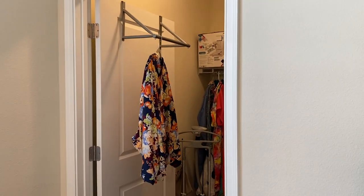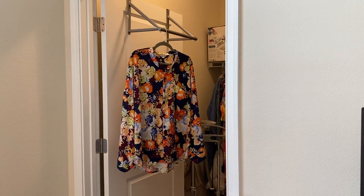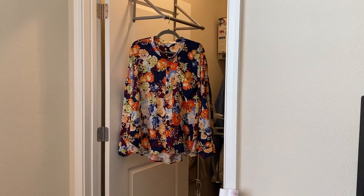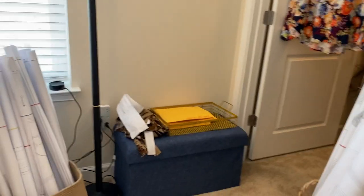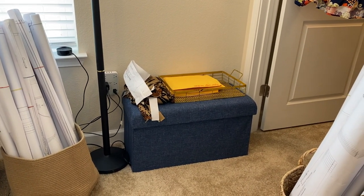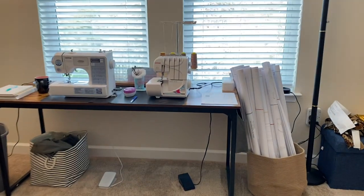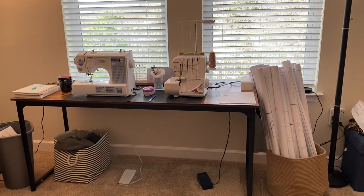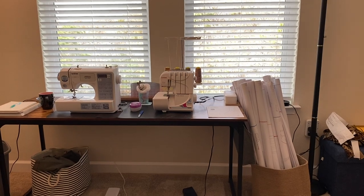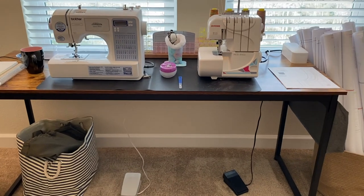That bar up there is where I'm going to hang the things that I'm currently working on. You can see my Fenn shirt right there — I'm actually finished with it, so I just need to post a review on it. In this corner I have a little ottoman with storage. And here's my sewing table — I set it up so that I can see outside while I'm sewing. I've got my serger and my machine.